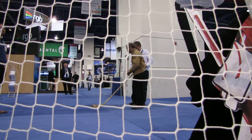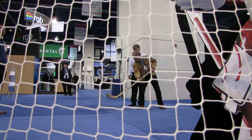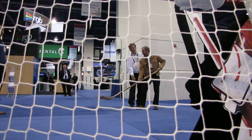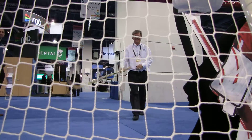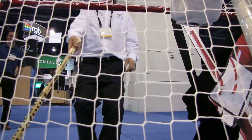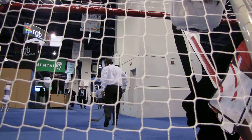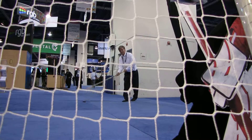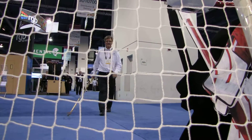We'll make another hole in the goalie. It's a good goalie, it's really good. Snap it off. Got the battery. Snap it, snap it. Whoa!